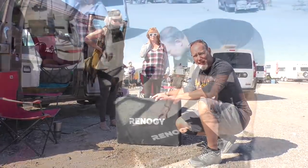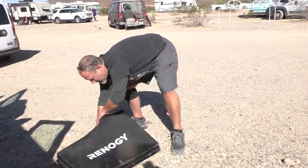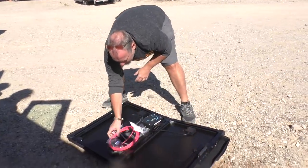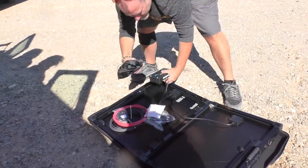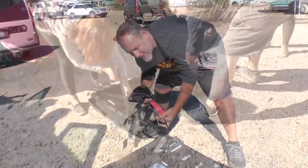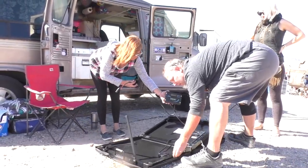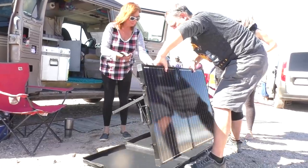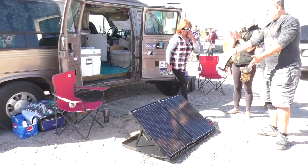It comes in this nice zip-up case with a handle. Zip it open and voila — you've got one panel here, all of the cables, the charge controller, cables to hook up to an external battery, and more cables. This will all be hooked up the proper way a little bit later. There you go — your hundred-watt panels.